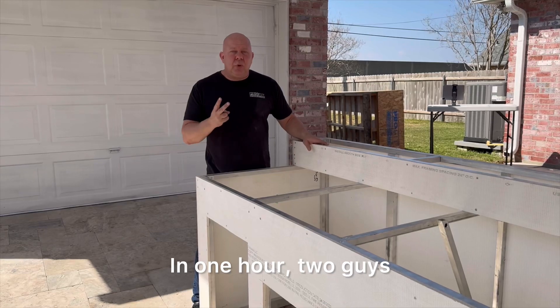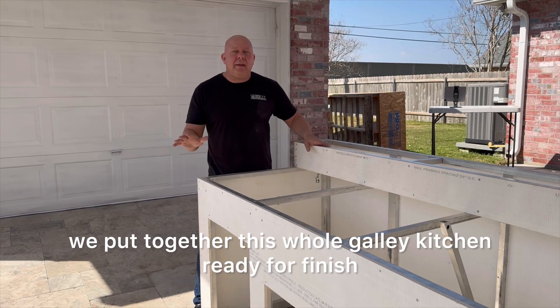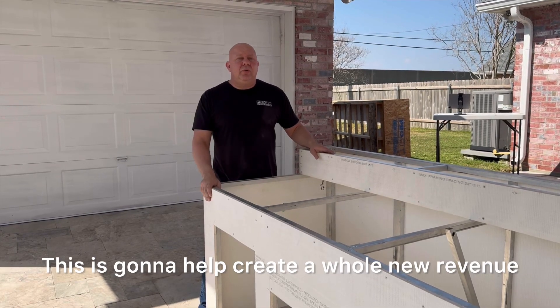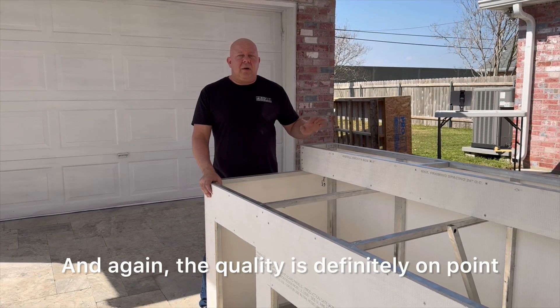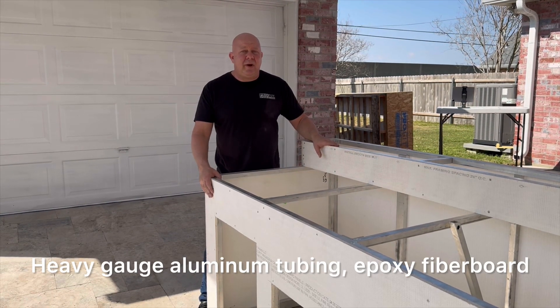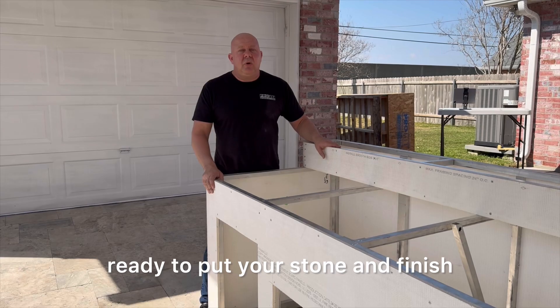In one hour, two guys, we put together this whole galley kitchen, ready for finish. This is going to help create a whole new revenue for your business. And again, the quality is definitely on point — heavy gauge aluminum tubing, oxy fiberboard, ready to put your stone and finish.